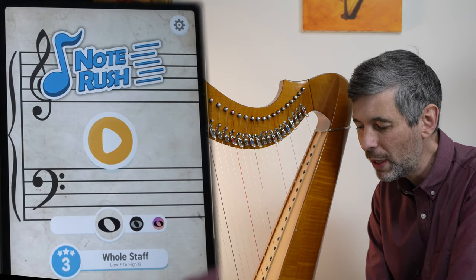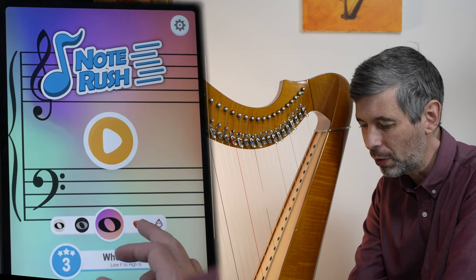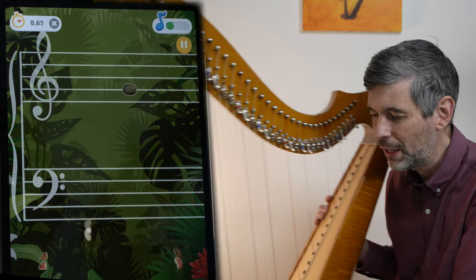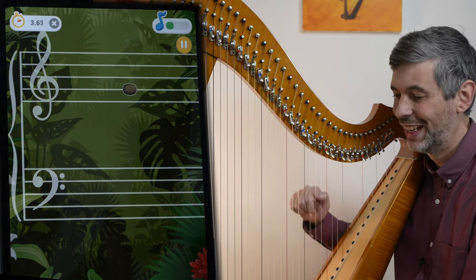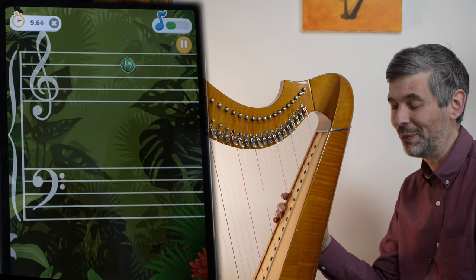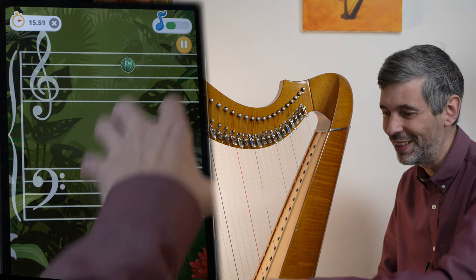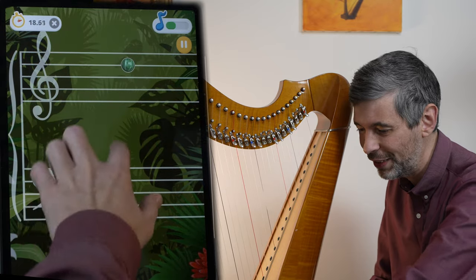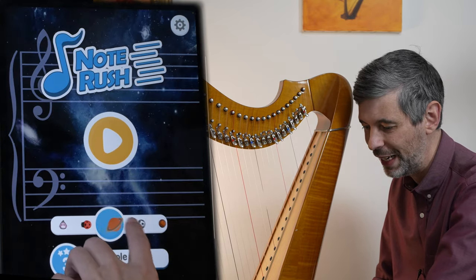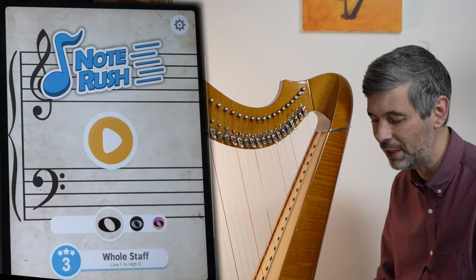The seasonal theme option lets the notes look like little fruits or other decorative themes rather than standard noteheads. That's an attempt to make it more interesting, but that's not how we're actually going to be reading music — music won't be made up of little fruits. I would always keep it on the standard theme, which looks like what we'd normally see on sheet music.